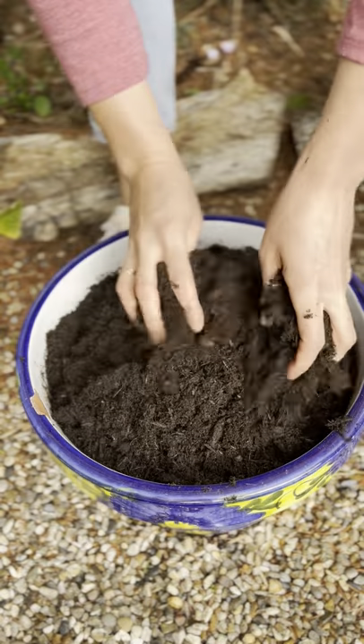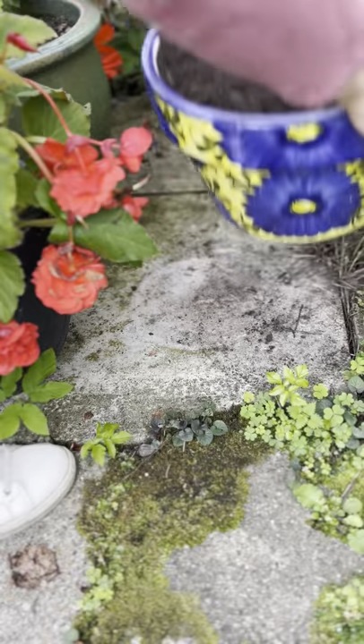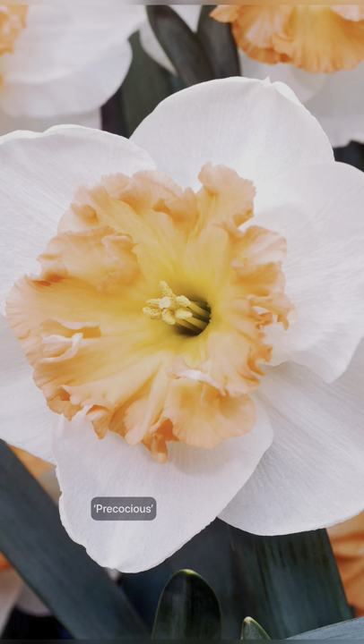Whether you're planting daffodils in pots, borders or in the lawn, it should always be done between September and December in the same year that the bulbs are supplied. There's no need to worry about frost protection for your daffodil bulbs because they're fully hardy and they can live outdoors in the soil all year round.